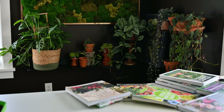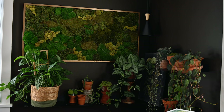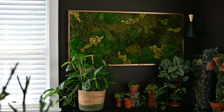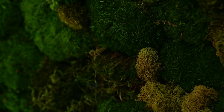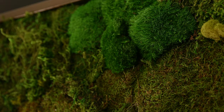Does it need light? It does not. The preserved moss is already treated to keep its color, so it doesn't need light just as it doesn't need water. You do have to be careful about where you position your piece so that direct sunlight doesn't fade the color of the moss. The corner where I have this piece is the southeast corner of my room — it gets a lot of daylight but no direct sunlight, which is the perfect spot.